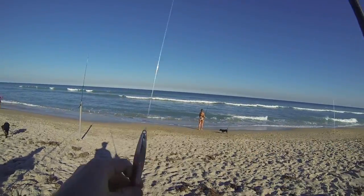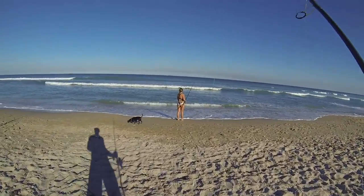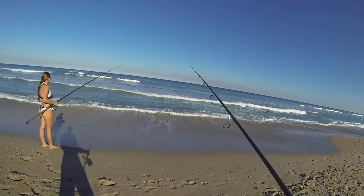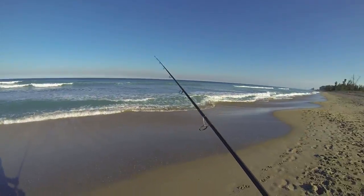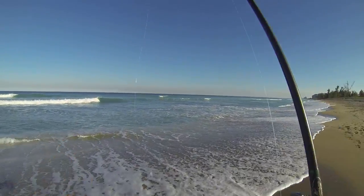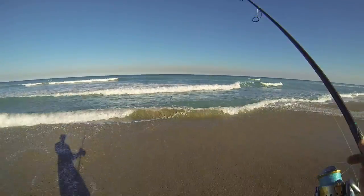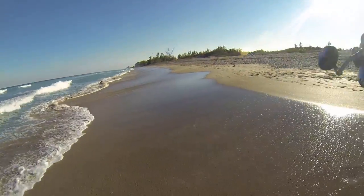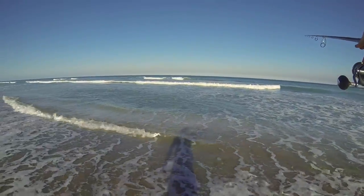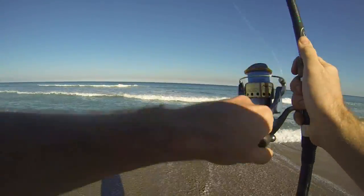Brooke just said she saw some fish busting over here, so I'm going to throw the diamond jig. We'll see how far I can get — like where the green to blue color change was. Kind of far. I don't think I can reach that. Not even close.